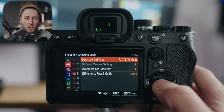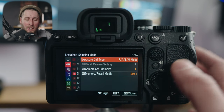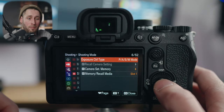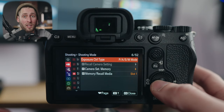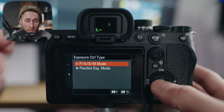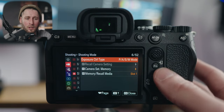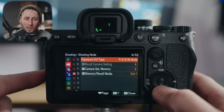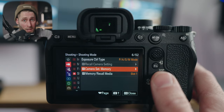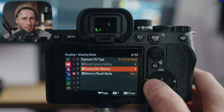Shooting mode, exposure control type: to simplify, if you like to control everything manually on the camera, leave it on PASM mode — program, auto, shutter, manual. If you want auto shutter or auto aperture, change to flexible exposure mode, but that removes the ability to use a lot of camera functions. I'd recommend just keeping it on PASM mode. Camera set memory: I used to have 1, 2, and 3 assigned to different video modes, but I don't use that anymore.